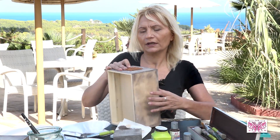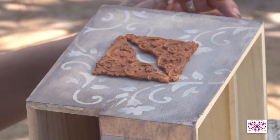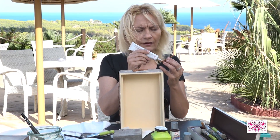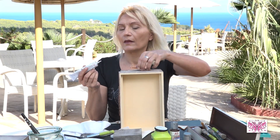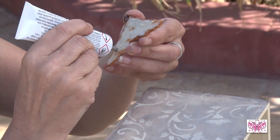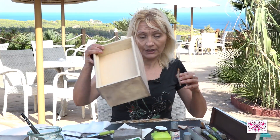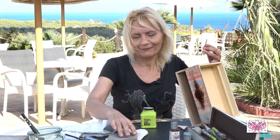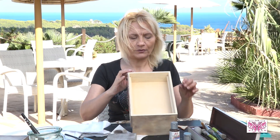Pues mira, le vamos a poner este modelito así, pegadito, con nuestra cola. A ver. Y ahora me lo voy a poner así, mirándome para mí, porque tengo que ponerlo recto. Y si lo pongo mirando a la cámara, a lo mejor me queda torcido. Pero ahora os enseño cómo va a quedar.